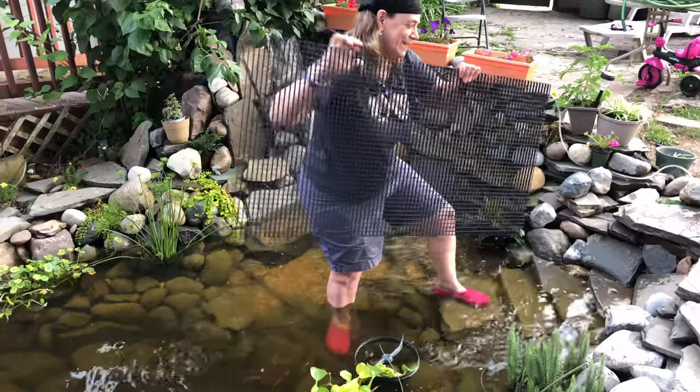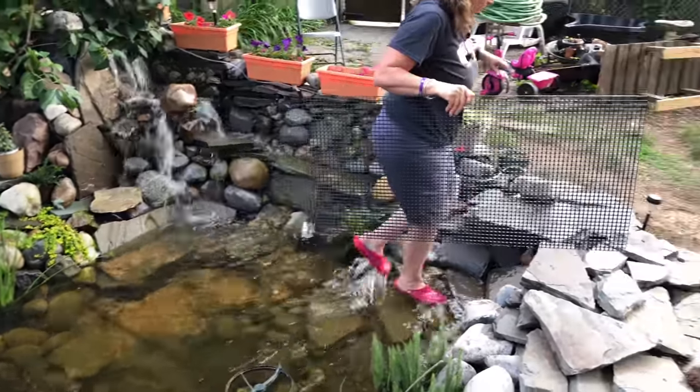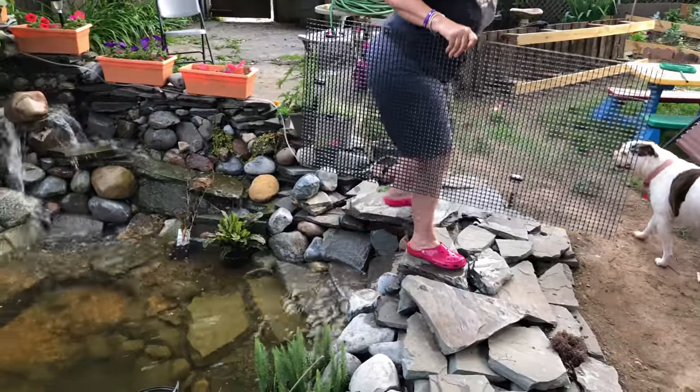I almost fell. We're not doing that kind of blooper — I'll save those bloopers for Michael's fish room.